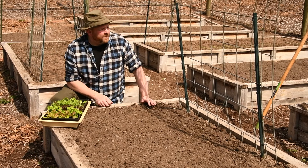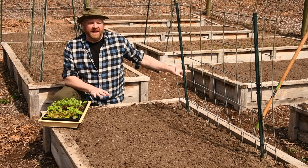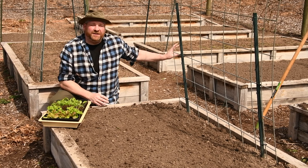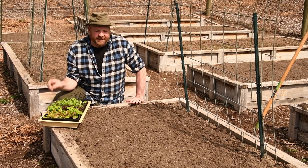Welcome to Greywood Gardening. Spring is here, the weather is warm, and all of the beds in the veggie garden are prepped and ready to plant. We have the garlic coming up, the first radishes and spinach are coming up, and I'm now planting the first lettuce of the season.